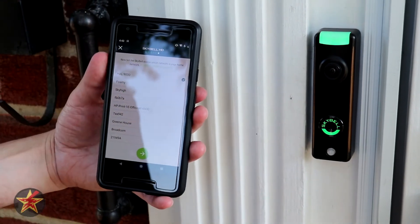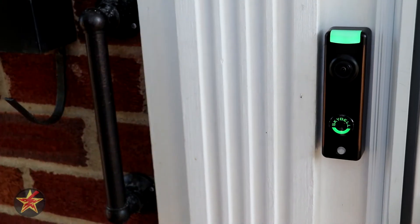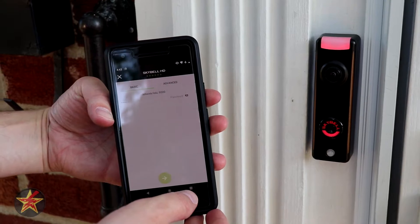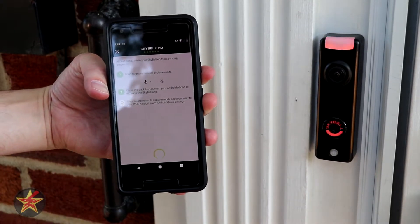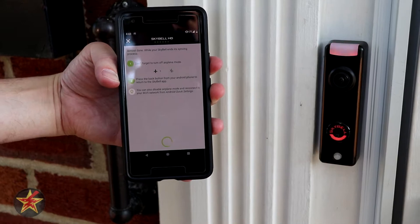We're going to select this network here. Next, we have to put in the password. Once we've done that, hit next, and now we take it out of airplane mode — and it should be syncing up.